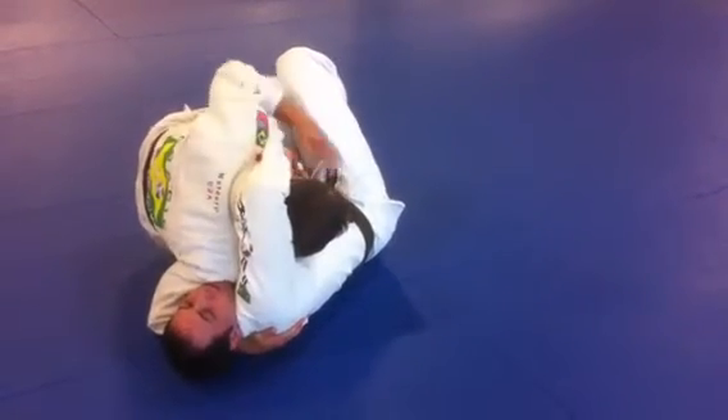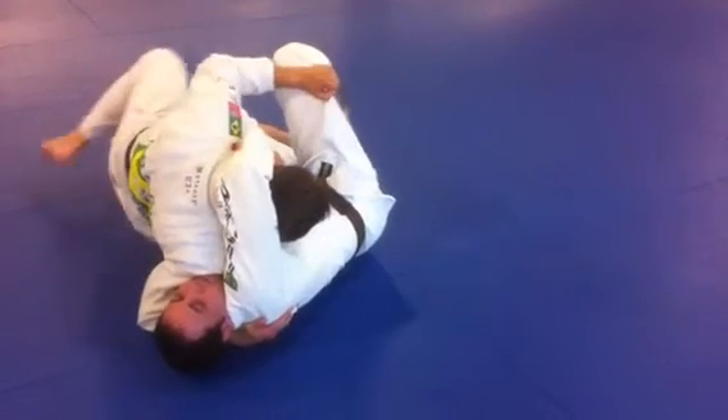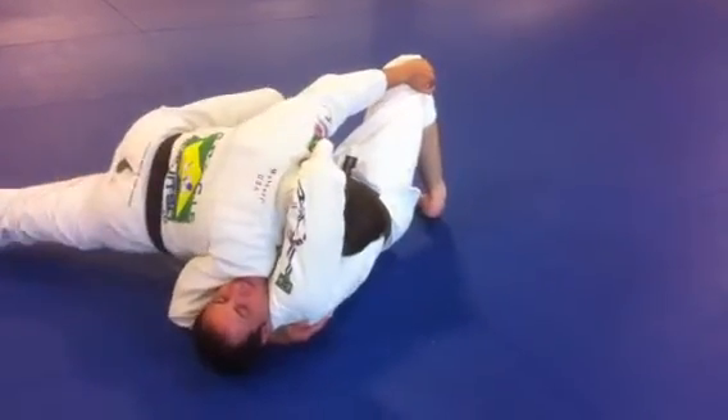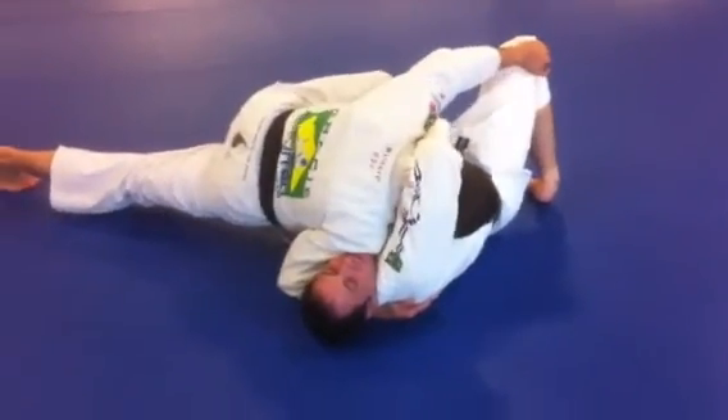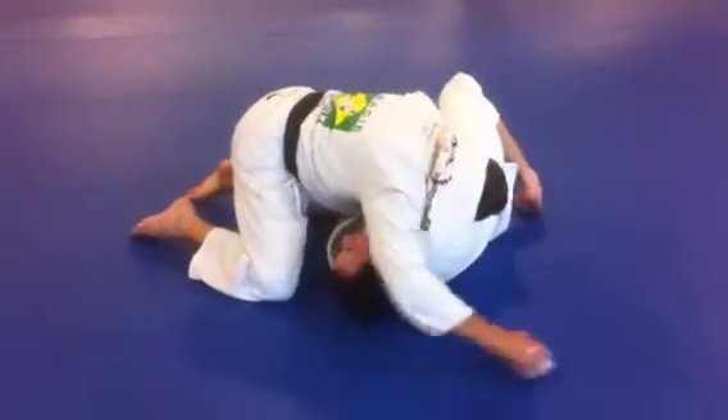As soon as I sit out, I'm going to control this knee. I'm going to take my left foot and step on his leg. Thread the needle. Before I release the leg, I'm going to place the hand next to the hip and pull up to the side of the control.